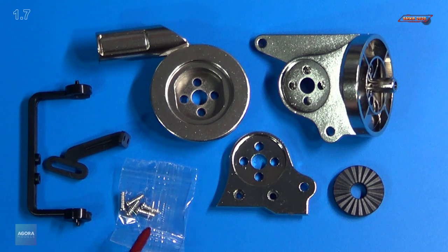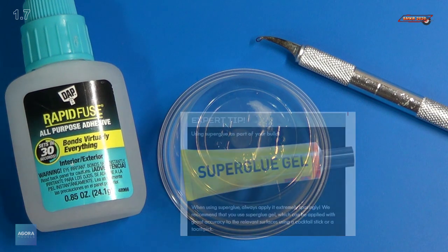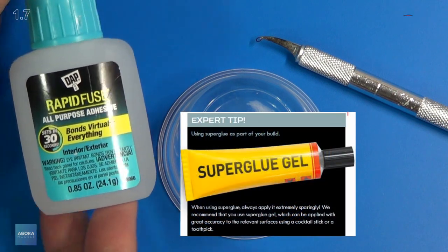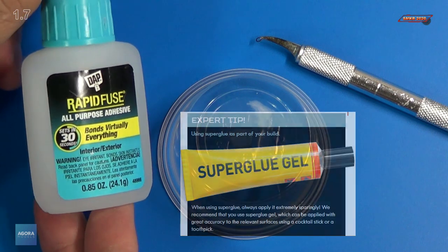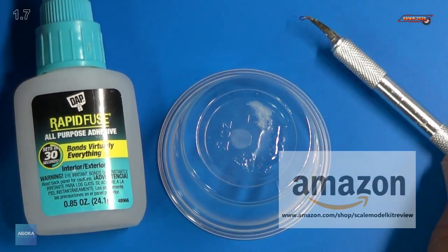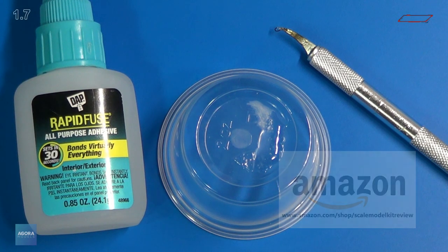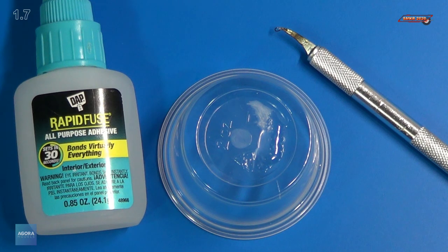We have five PB 2x6mm screws. For stage 7, we are going to be using super glue. I like using this DAP Rapid Fuse All-Purpose Adhesive, and I also like using my Glue Looper for applying the glue. I have links in my Amazon store — the link is down below in the comments.